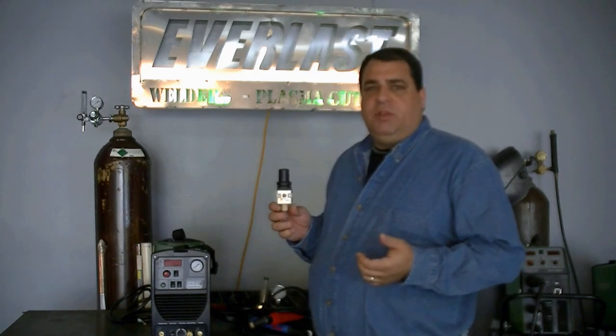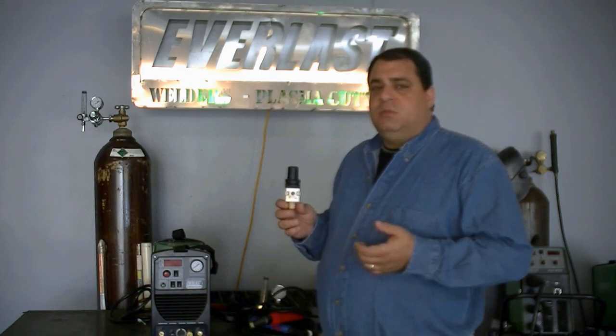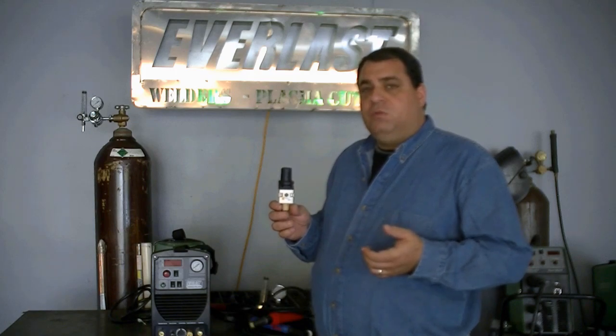As with any plasma cutter, you're going to have to have a water trap. This is not an air dryer — this is a water trap. This is your last-ditch effort to catch the water before it goes into the plasma. Water and plasma do not mix. You're still going to need to purchase an additional air dryer, whether it's desiccant, filter-type, or refrigerated-type.